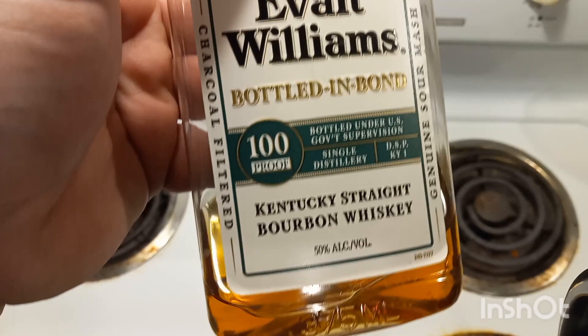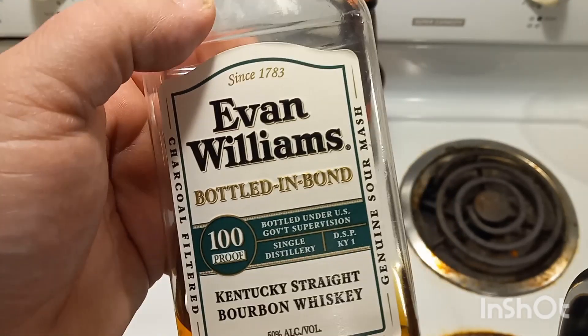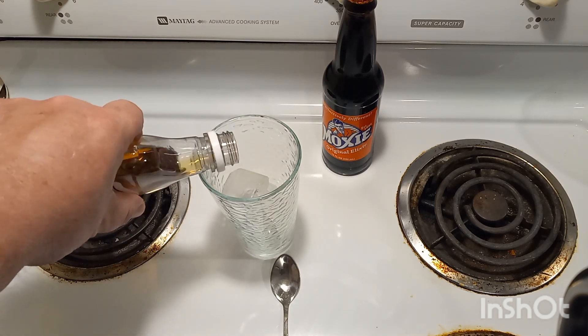Growing up, we drank the black label Evan Williams — it was cheap, it was to get you where you were going if you really didn't care what shape you were going to be in when you get there. World's difference in the white label and the black label, I promise you. Highly recommend this white label.